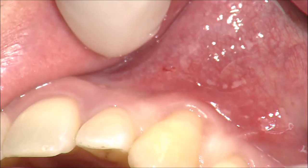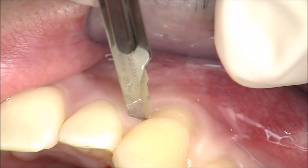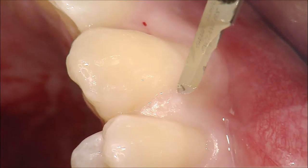We are 1 mm coronally to the CEJ, perpendicular to the surface. It's very important to keep the distance to the lateral at least 1 mm. Same on the contralateral side — 1 mm coronally to the CEJ.